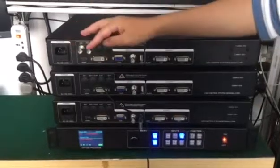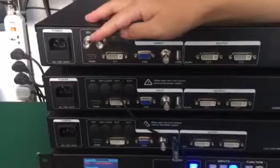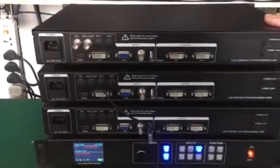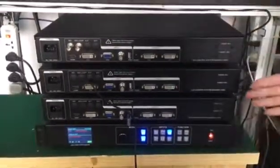Another option is to extend it with the HDMI and SDI loop, which is used to connect to a high-definition camera. That's the whole series of the MVP 300. Thank you.